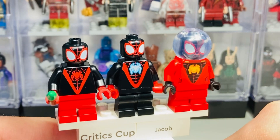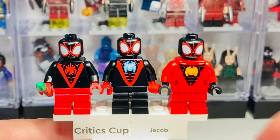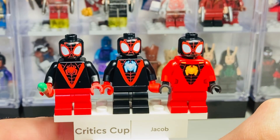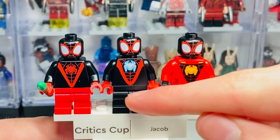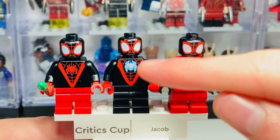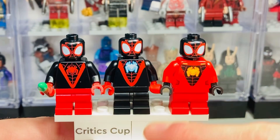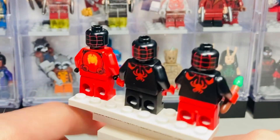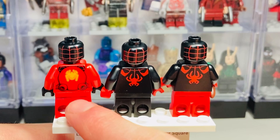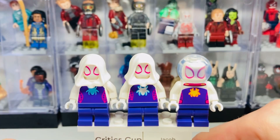Next up we have Spider-Man Miles Morales — we have three variants of him, which is very odd compared to the other Spider-Man. We've got the underwater version of him; removing the helmet you can see the face prints are the same. I love the one in the middle where they actually changed up the color scheme, giving him black legs instead of red legs, and the white logo really pops. Spinning these around the back, there's a really cool back torso print for the underwater version.